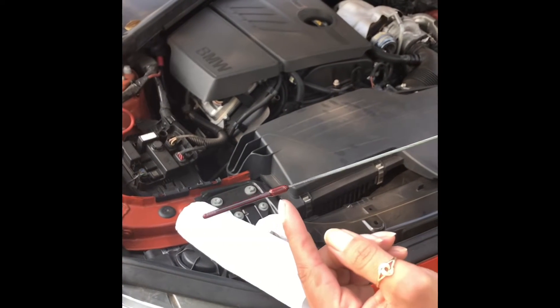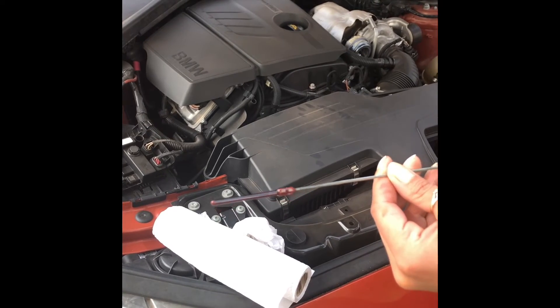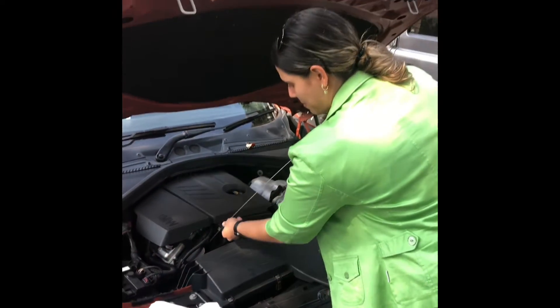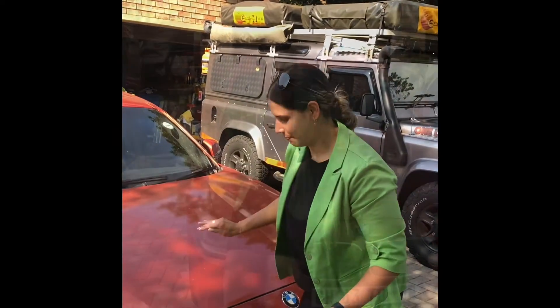Have a look at your dipstick — what it does is it gives you markers for too low and too high. If it is over, you don't have anything to worry about and you don't need to change your oil. Pop that back in and you can close your hood.